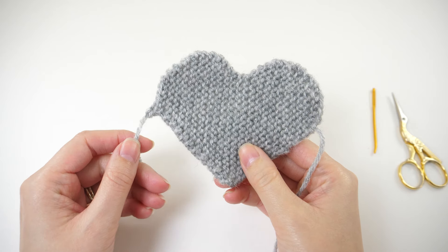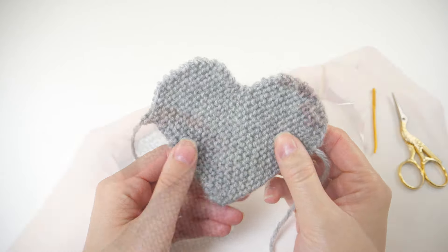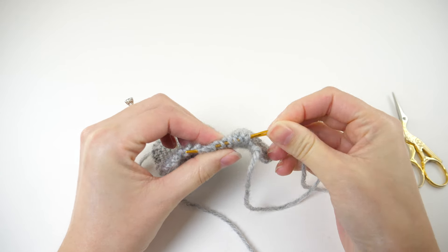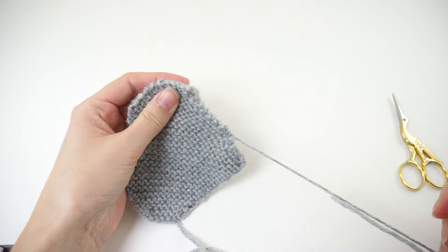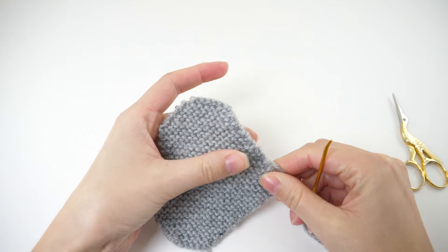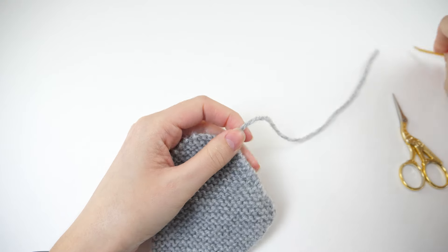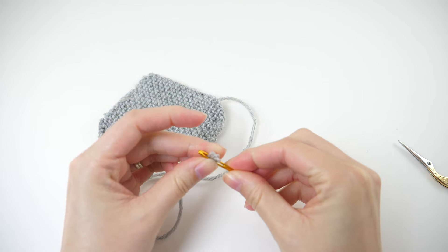You'll notice the bind off edge is much boxier than the cast on edge, so we want to fix that using the tail. You can tinker with this a little to get the best results, but I found it worked really well to run it along the bottom edge and pull it to smooth out that hard edge. Play with it and do what works best for you. You can sew the tails onto your project or simply weave them in along the edges and finish it off.